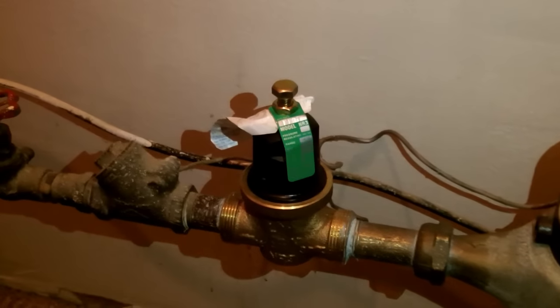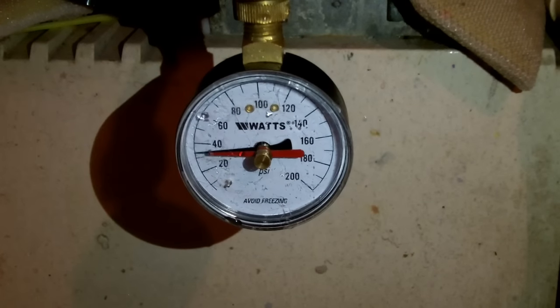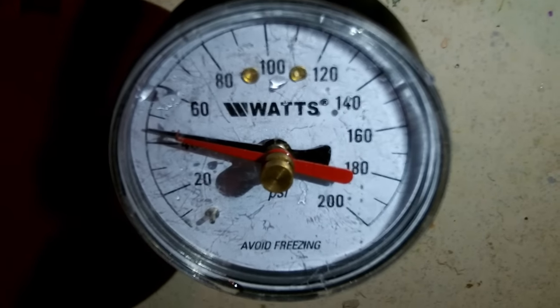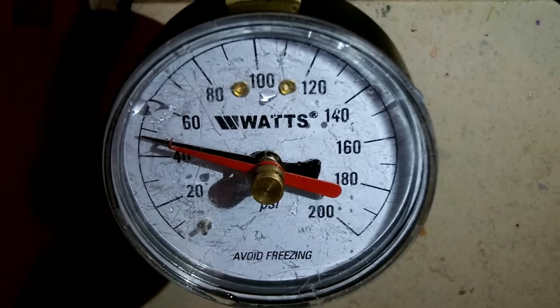The next thing we did was test the water pressure again using our water pressure gauge. And as you can see here from this video, it's going to stop at roughly 60 PSI, which is exactly what Pat wanted to accomplish.